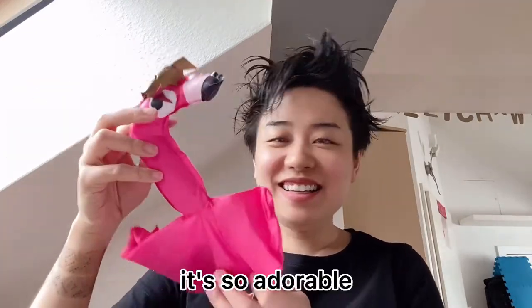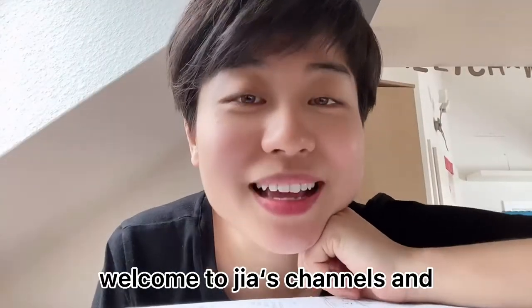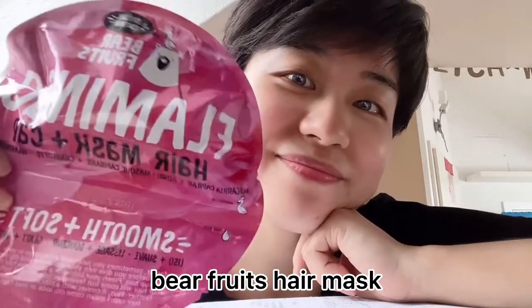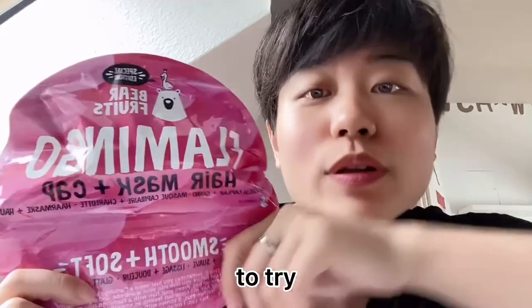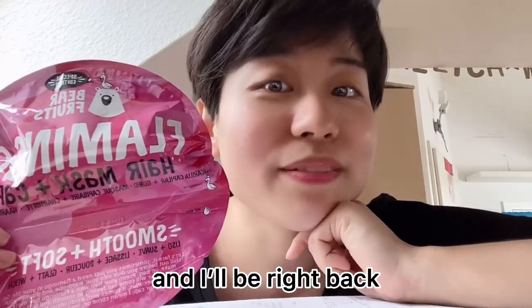Oh my god, it's so adorable! Hi guys, welcome to Just Chinos, and today I'm trying out a beer fruits hair mask. You guys use this one for long strand hair or long curly hair, but I have short hair so I want to try this again, and I'm going to wash my hair and we'll be right back.